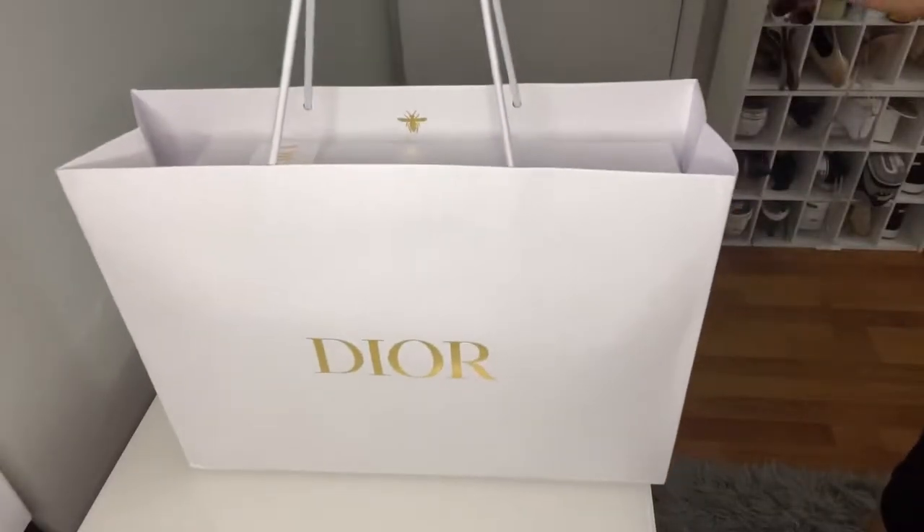We have the bag right here and it's still in the original shopping bag. I just picked it up yesterday from the Dior store in the Shops at Buckhead. It's packaged so beautifully. I haven't opened it yet because I wanted to save this moment for this video so you guys can experience it with me. So we're going to go ahead and start unboxing.